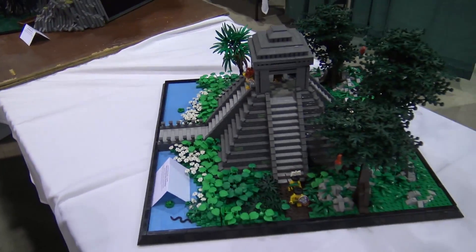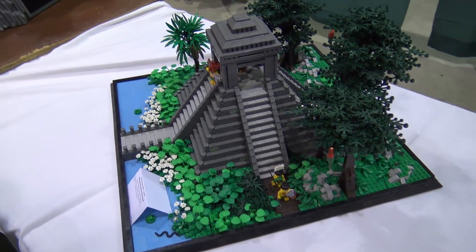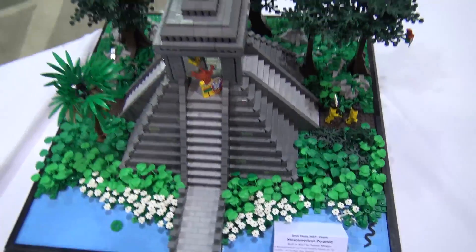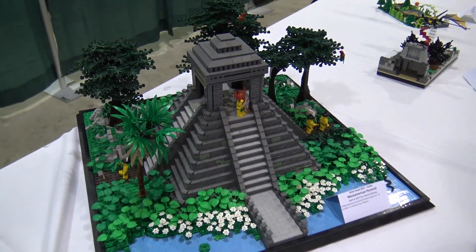I'm Patrick Massey and this is my Mesoamerican Pyramid. Really the idea for this was, I definitely love historical castle building — I'm like a one trick pony as far as that's concerned.